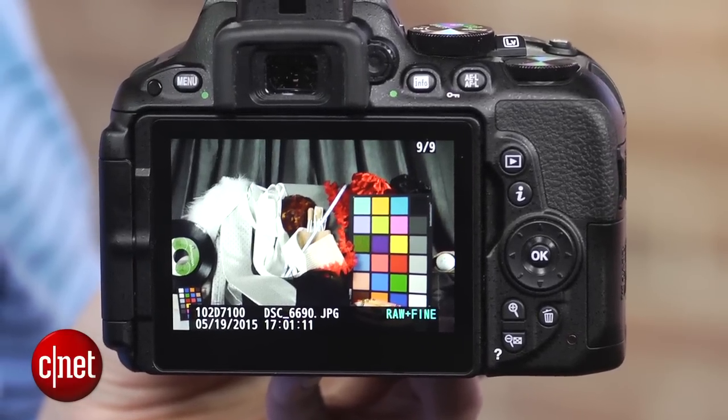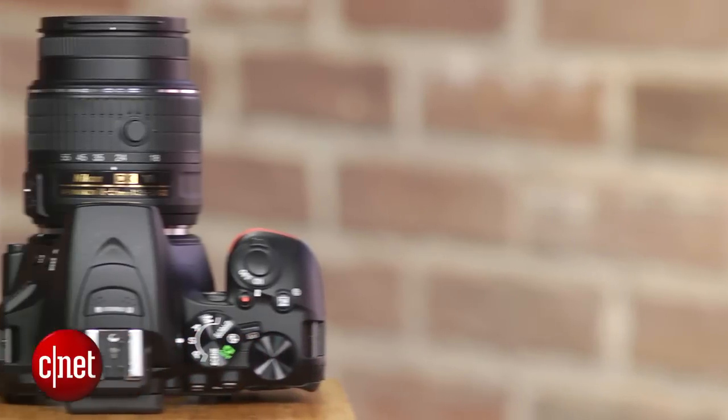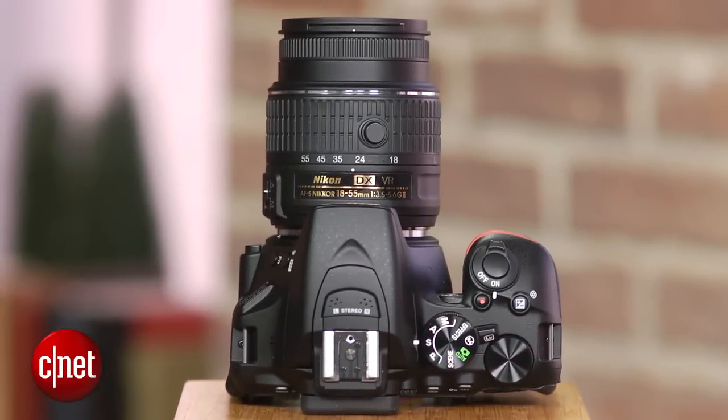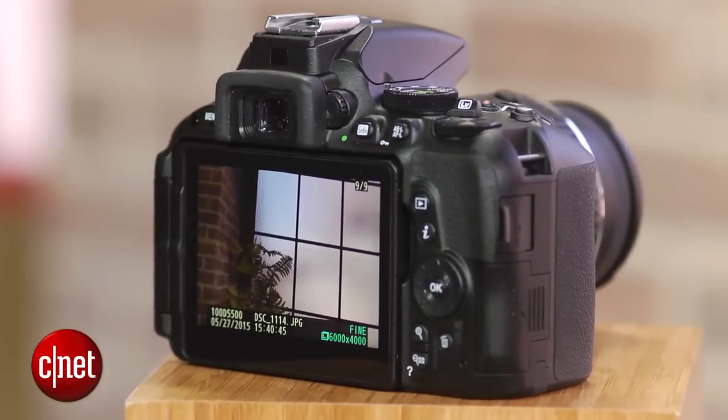The camera still delivers excellent performance for both still and continuous shooting. It also has some of the best battery life in its price class. The feature set isn't quite as novel as it was when the D5300 shipped, but it still covers all the bases for its target user.